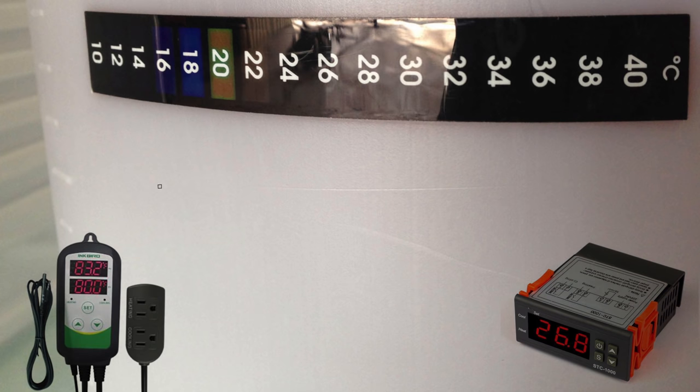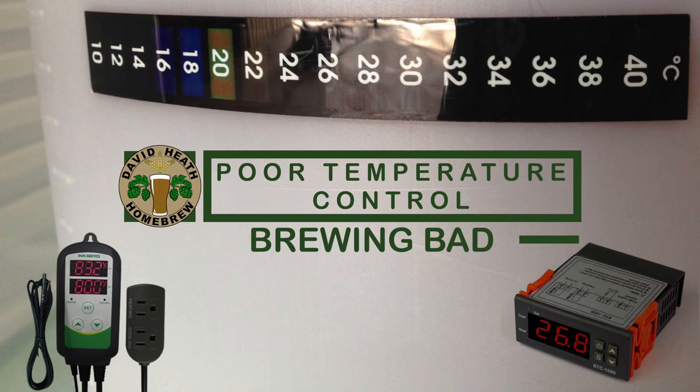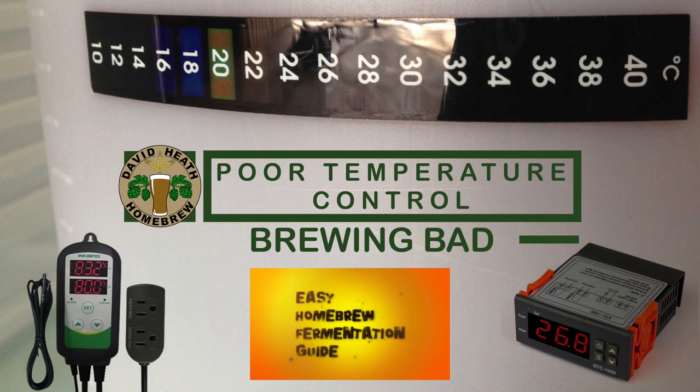When using regular yeast, temperature stability and accuracy is vital. Failure to use it can lead to off flavours in your end beer. Simply adding a fermenter into a centrally heated room is not adequate temperature control for many types of yeast, and the temperature fluctuations can lead to off flavours. The same is true of air conditioning also. There are various solutions to this in the home brew market for temperature control, and there is also kveik yeast that is more than happy under fluctuating temperatures in the main. For more information about this and fermentation in general, check out my easy home brew fermentation guide on this channel.